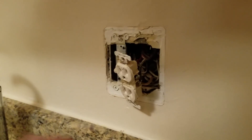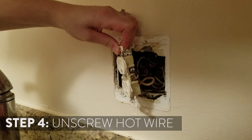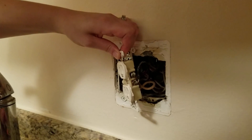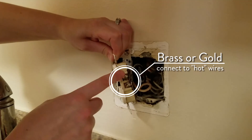To take off your old electric outlet, you want to start by releasing the hot wire first. The hot wire — the one that brings the electricity from the circuit breaker box to the outlet — is always going to be the one with the brass screws, and this one is a black wire.